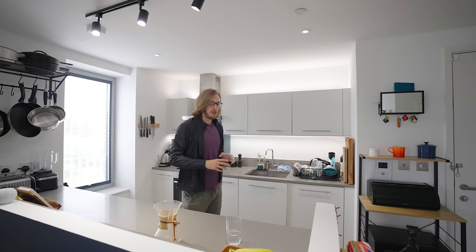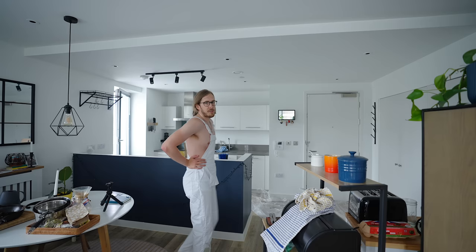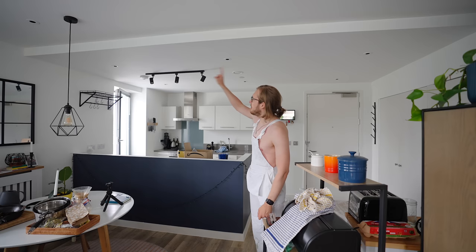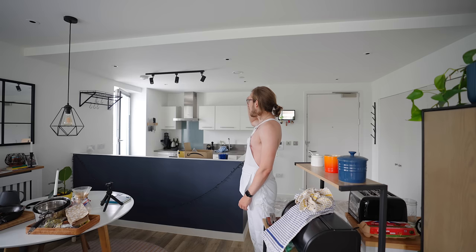I was so tempted to cut corners and just paint my cabinets, but that's supposed to be the final step and I haven't painted this section of the ceiling — it's the last ceiling left in the house. I'm not cutting corners, so I'm just going to paint the ceiling first, make sure that's done, and then carry on.